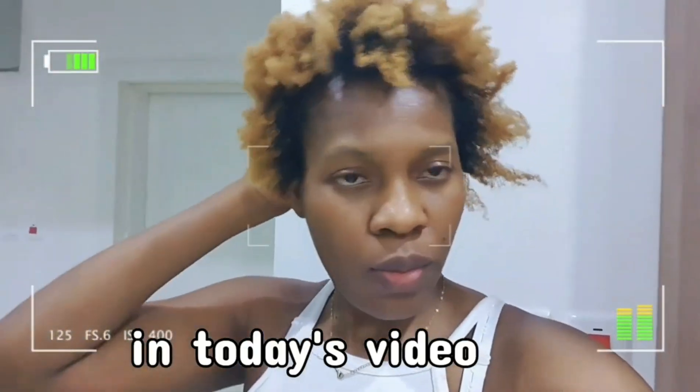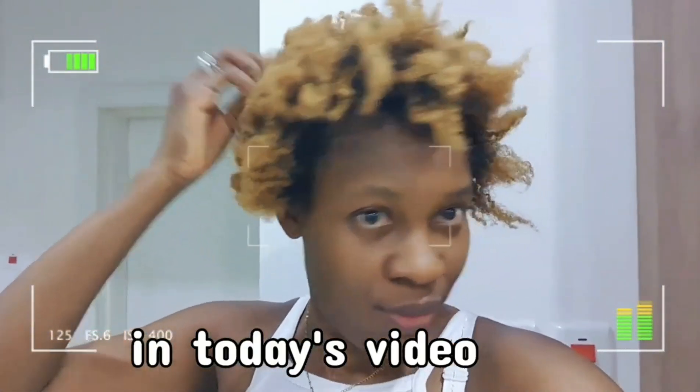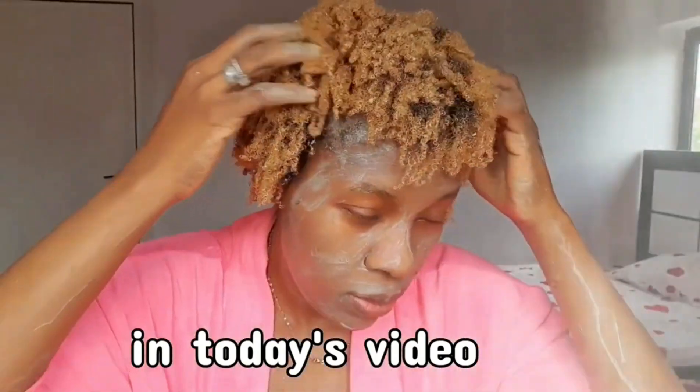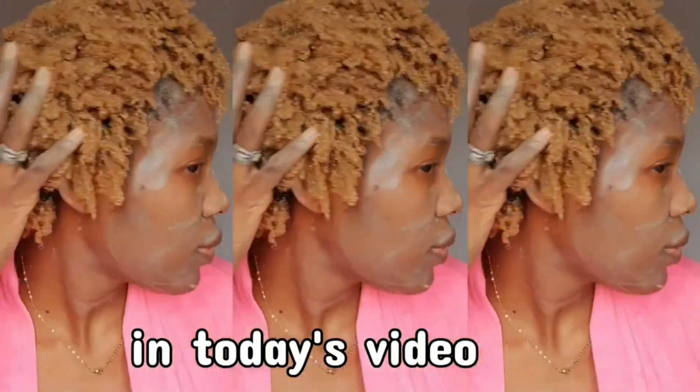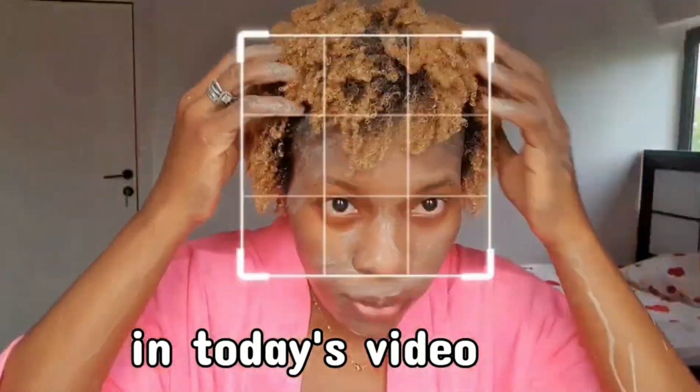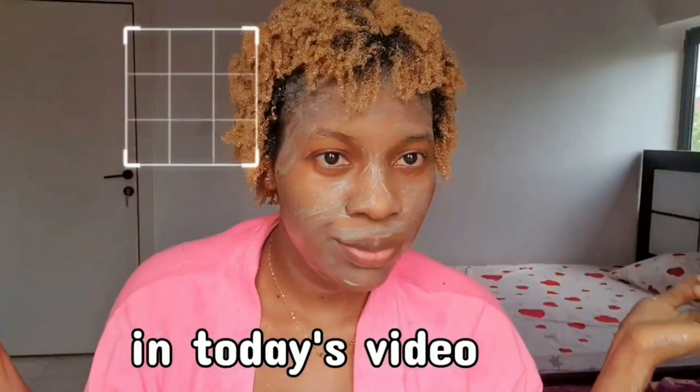Hey guys, so we're going to go from this frizzy hair to this beautiful coily popping hair. If you want to know how I got this, keep on watching.